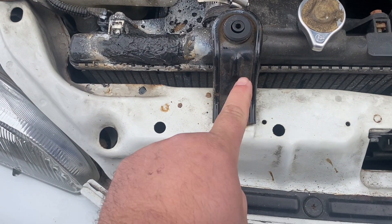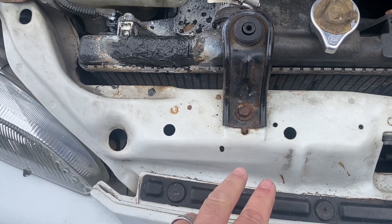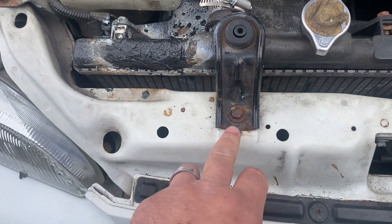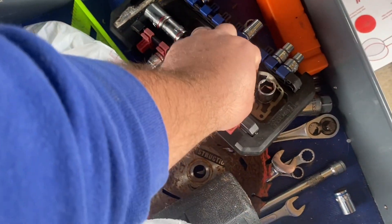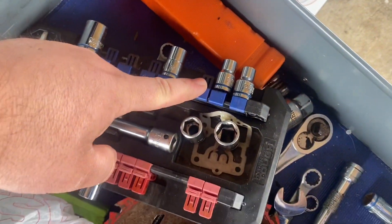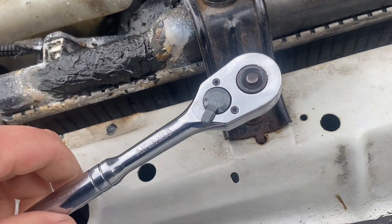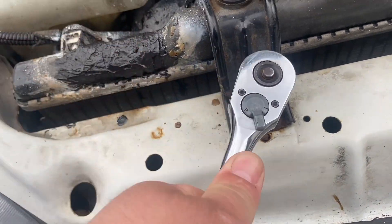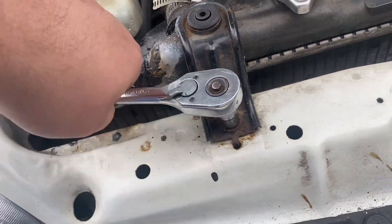Next thing we're going to do is find what socket that is — more than likely probably a 10 millimeter. It is a 10 millimeter. So we're going to loosen that out and get it out of there.